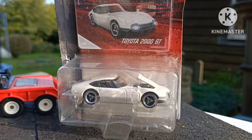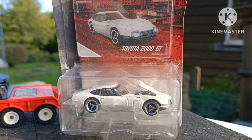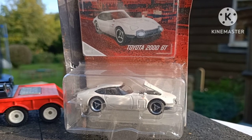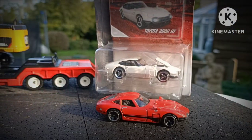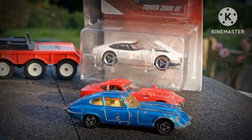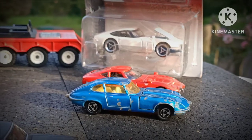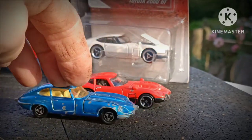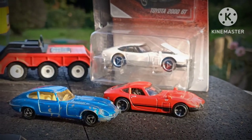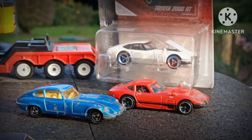Toyota 2000 GT by Majorette — this is quite a nice model with an opening hood. And here is the Hot Wheels version. I couldn't help comparing it with the Jaguar E-Type. No doubt these two models have been compared in the past; they have quite a not dissimilar profile. The E-Type here is also made by Majorette.